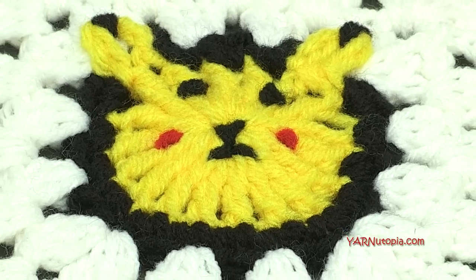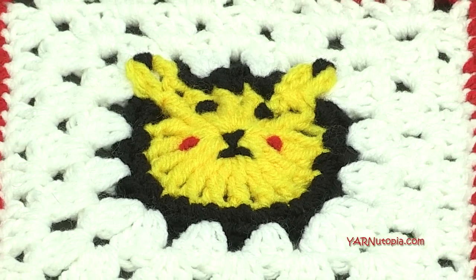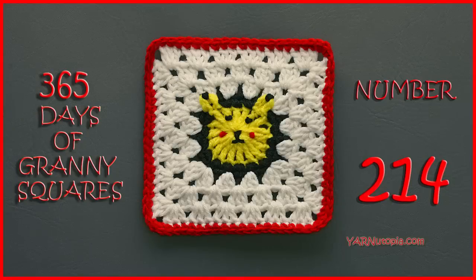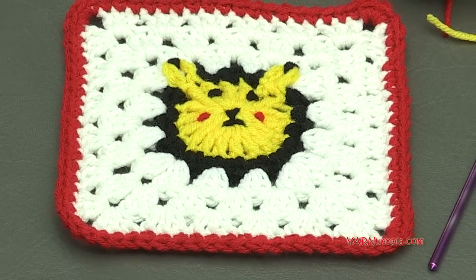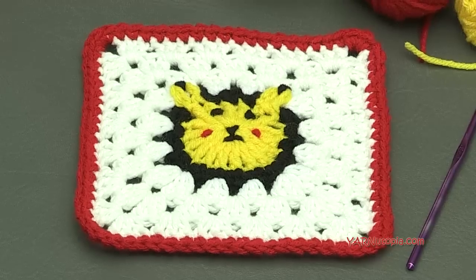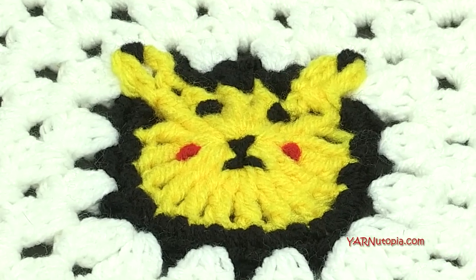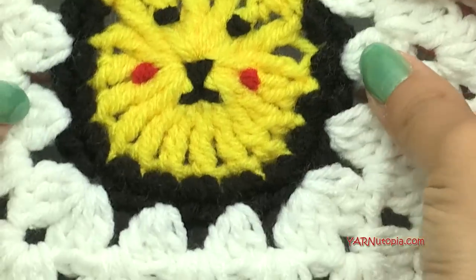Gotta catch em all! Hi everyone! It's Nadia from Yarn Utopia. Today we're making number 214 Granny Square of our 365 Days of Granny Squares. This one is so fun! It's another Pokemon-inspired Granny Square, and the written pattern is by Carol, just like yesterday's Granny Square with the Pokeball. But today is Pikachu!